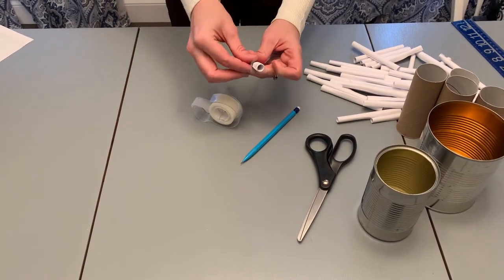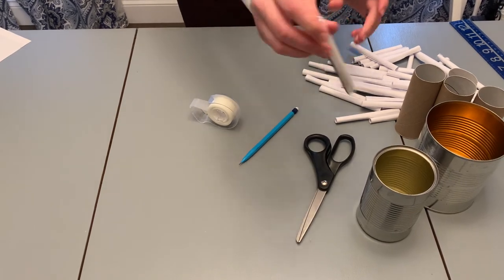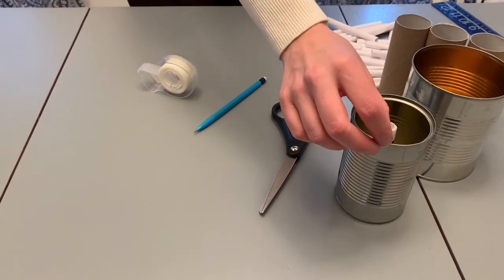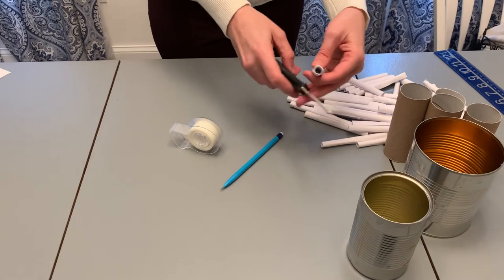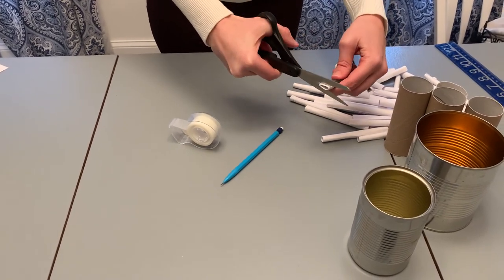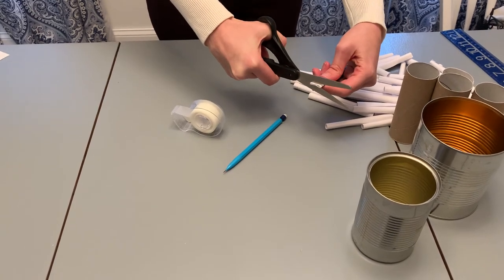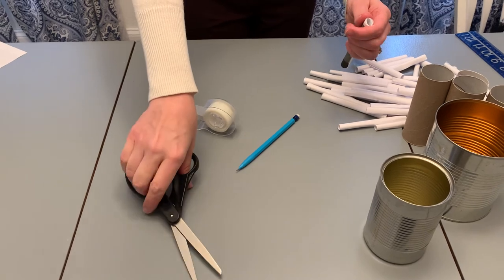Then tape a little bit on each end to keep your roll together and test it out. It might be a little bit too long — yep, it's too long. I don't want it to stick out above the edge of the can, so I'm going to take it out and just trim a little bit at a time until I get the right height. Each of your rolls might be a little bit different depending on how much you trim off.